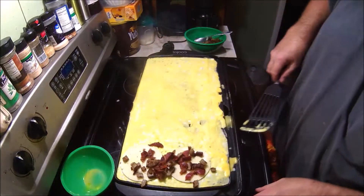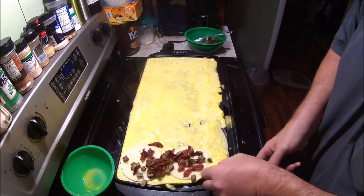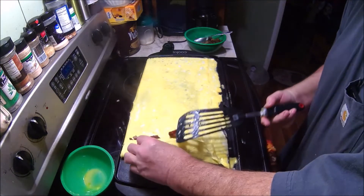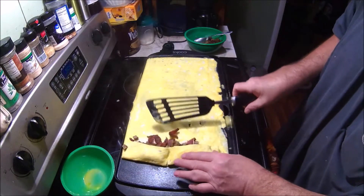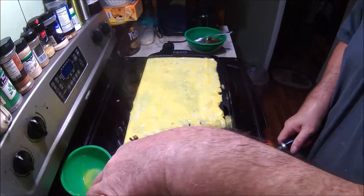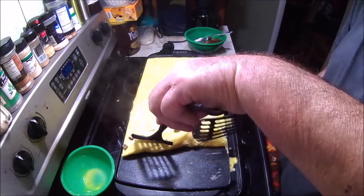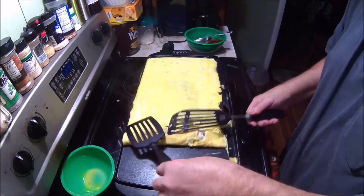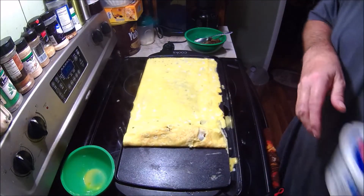Now, the object is to get it to roll. Like that. It's hard to do that with a camera sitting right there. There we go. The further away from the camera I get, the better it's going to be.